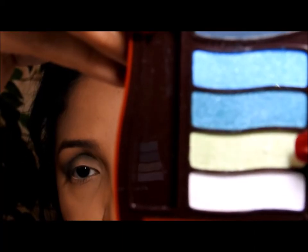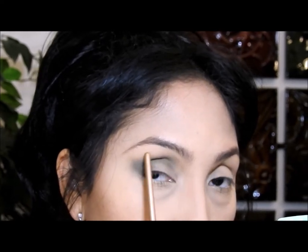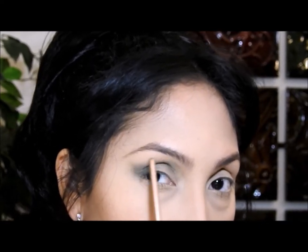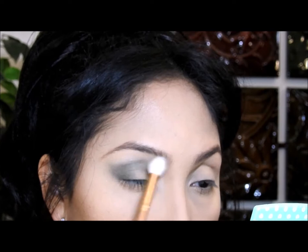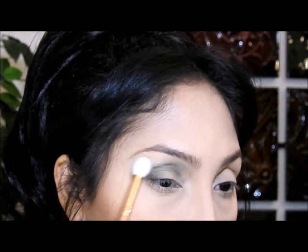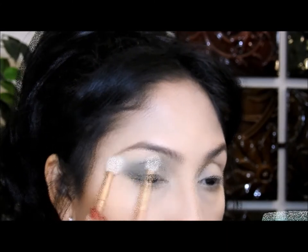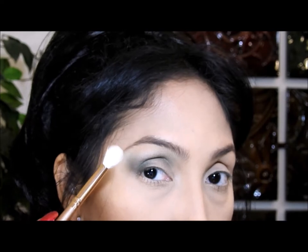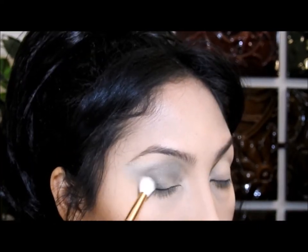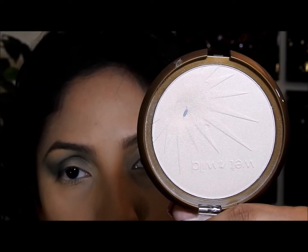Then I'm gonna use this light green eyeshadow, which is also a satin eyeshadow, and I'm gonna use a blending brush and put it right where the first green eyeshadow starts. I'm going to make sure to hit this corner and blend it, going in and out. I'm also going to make sure that the two colors get integrated so that you cannot see where one starts and the other begins.